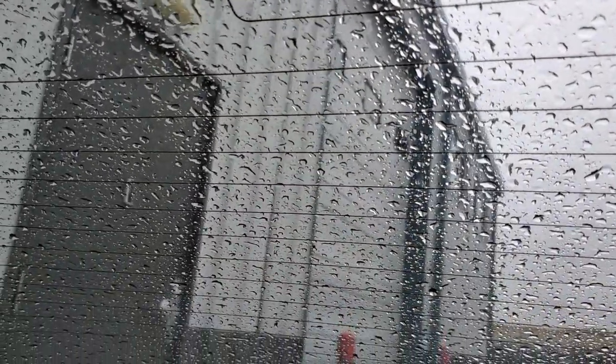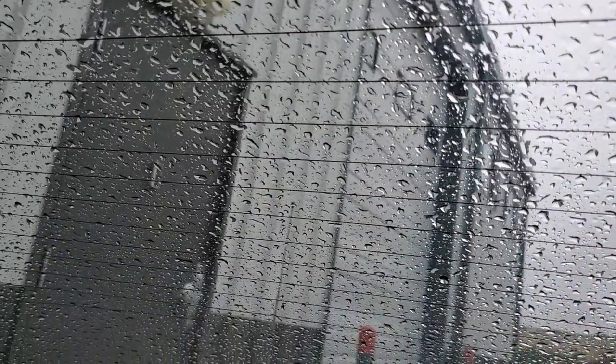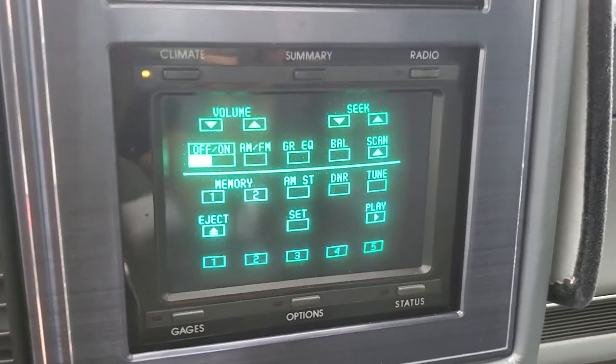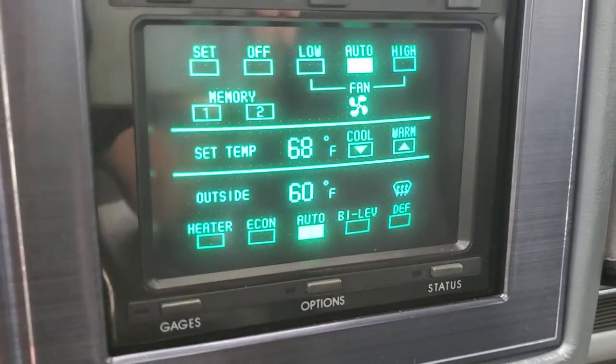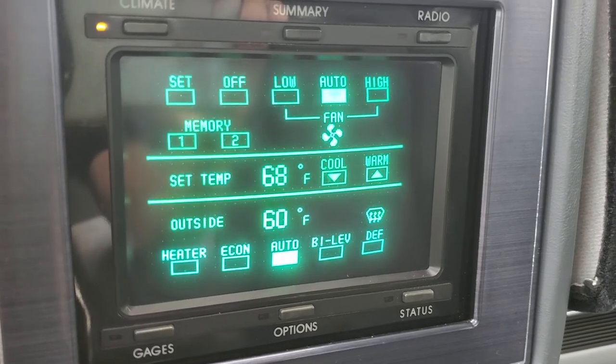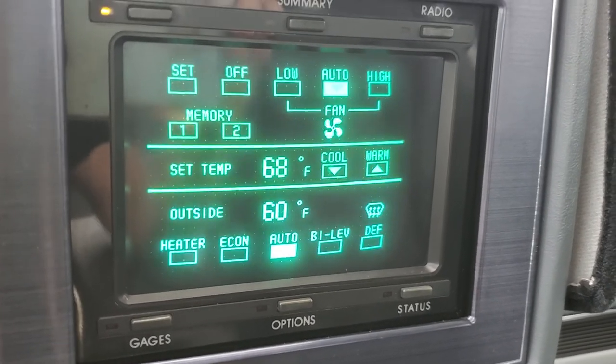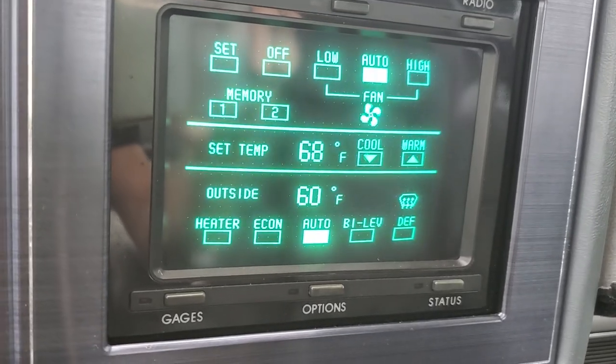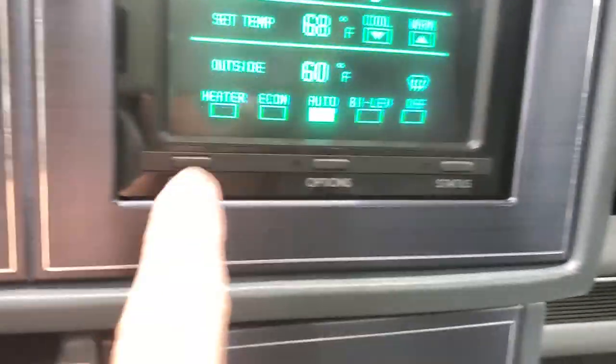I will turn this all off. The climate control has a special page. You can set your temperatures in here — automatic, which it's on now, or low or high. Outside is 60 degrees. Defogs and heater. Everything works fine.